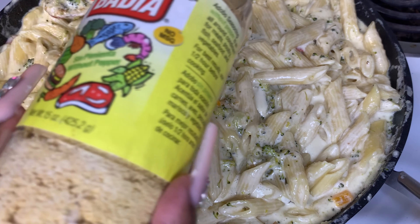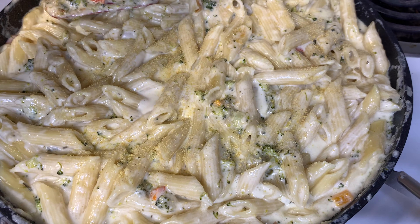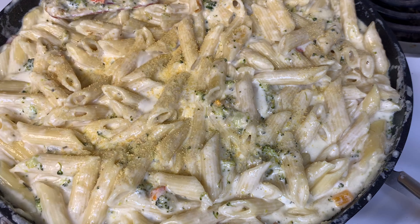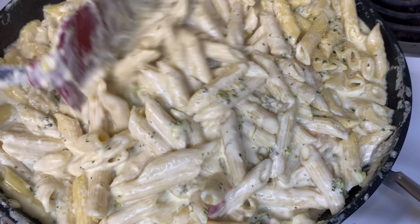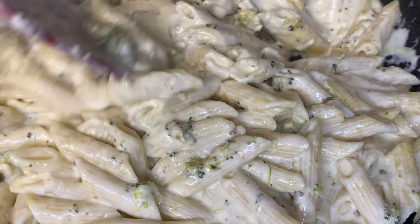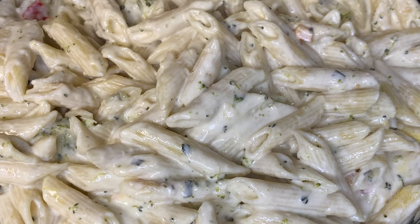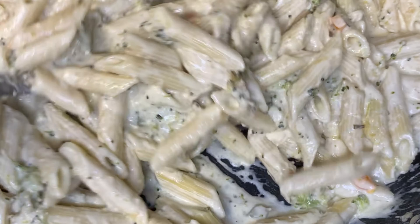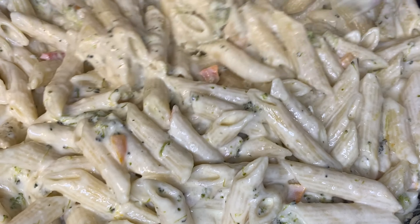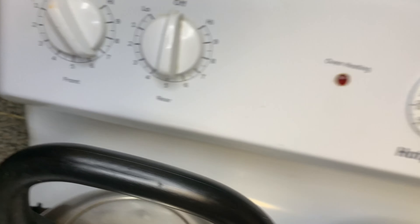I'm going to add about one fourth teaspoon of adobo just to give it a little more flavor, then mix it in so the flavors go everywhere. This thing is about to be the bomb. Just like that, our pasta is done. I'm going to leave it on the stove on low so it can continue to thicken up a little bit, but as far as right now the pasta is done.